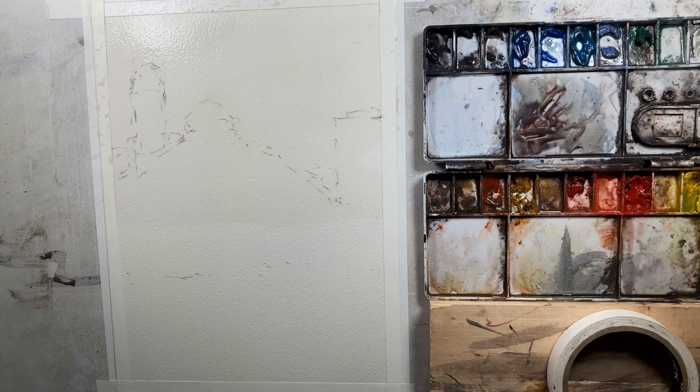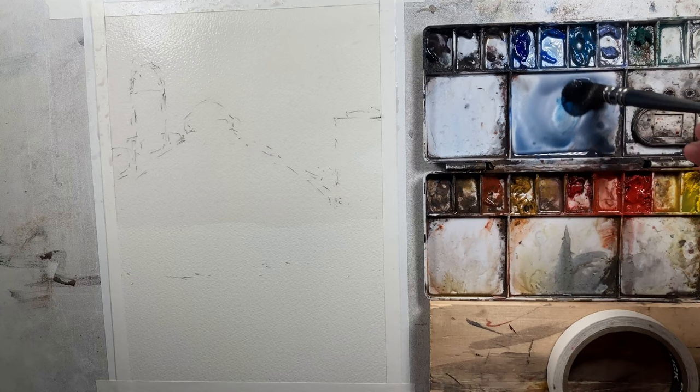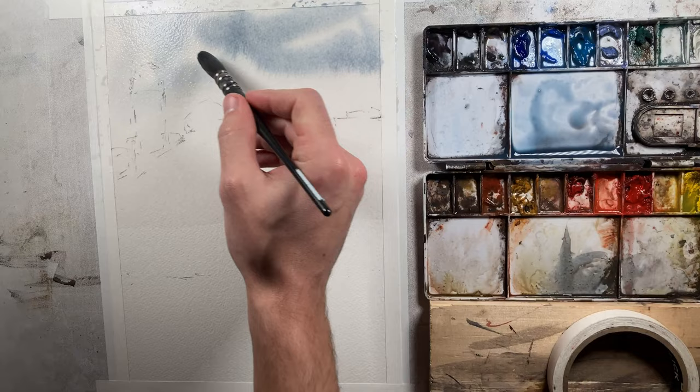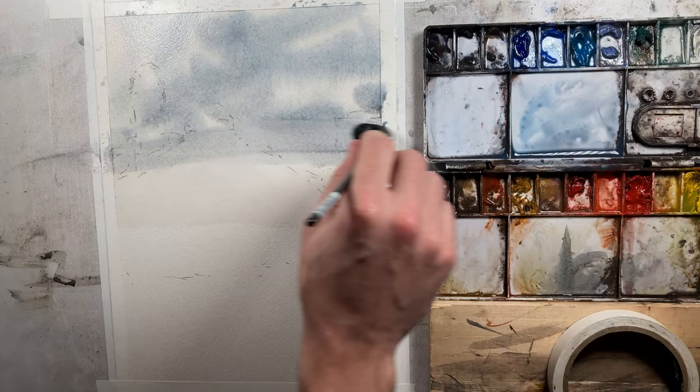I've got some cobalt blue, a little cerulean in there, some ultramarine — just mixing up a cool color. Let's get a little bit more cerulean in there. Then I'm just going to come through here and move the brush around. Since our paper is already wet, I'm going to let that water do the work for us and let it spread out and create a sky all on its own.